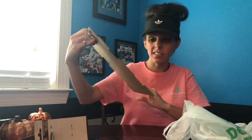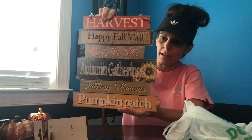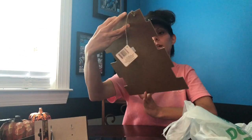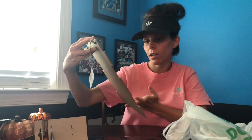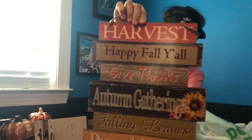I've got this little sun and it looks nicer than Dollar Tree up close, so I'm not sure what I'm going to do with it yet. It says: Harvest, Happy Fall Y'all, Give Thanks, Autumn Gatherings, Falling Leaves, and Pumpkin Patch. It's really pretty.